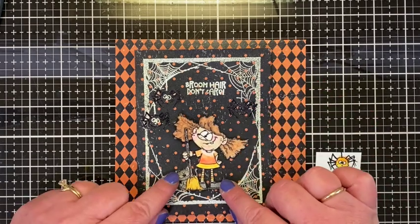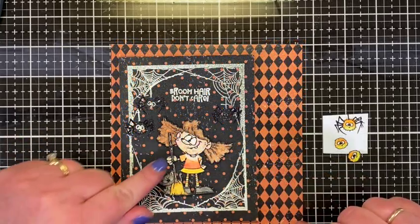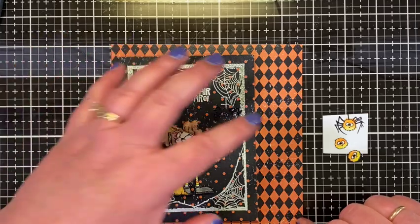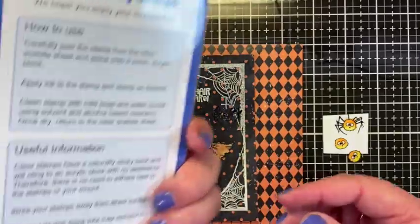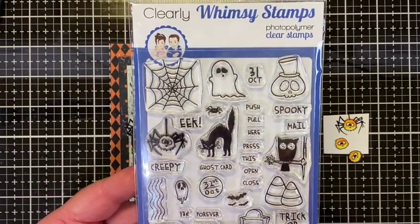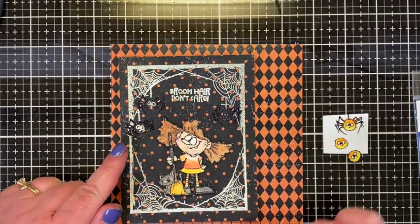I decided she needed something more in there with her other than just the sentiment, and I thought some spiders would be really cute since these are spider webs. I grabbed the Whimsy Stamps Halloween Postage set — it has a lot of great images for Halloween — and I chose the little spider. I stamped three of them and embossed them in the same white embossing powder.